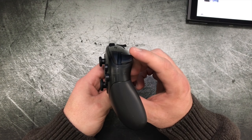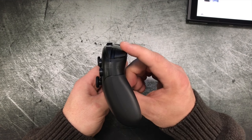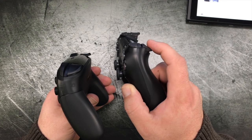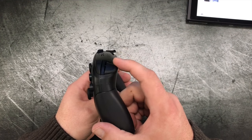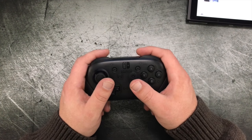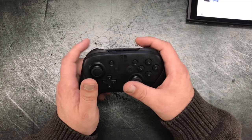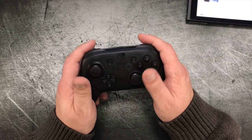One thing to note about the controller, though, is that these triggers are different than most triggers on other consoles. It's a button, not a smooth analog trigger. If you look at a PS4 controller, there is travel on it, which is great for racing games — when you want half throttle, you pull it halfway down. The Pro Controller trigger feels like a digital button; it's a click. So it's not going to be great for that type of game. For shooters, Zelda, or other games that don't need analog control on the triggers, it's not really a big deal.